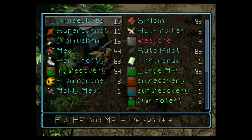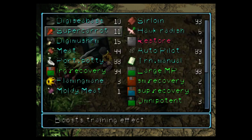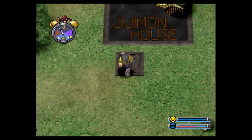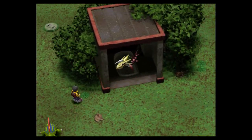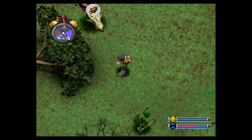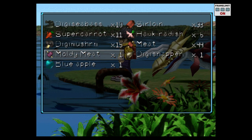I'm just gonna use one to show you. I'm gonna give him an autopilot. Now we're gonna catch a digicatfish with it. We're gonna use the moldy meat.